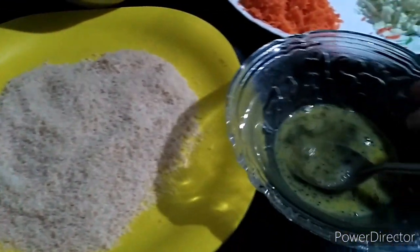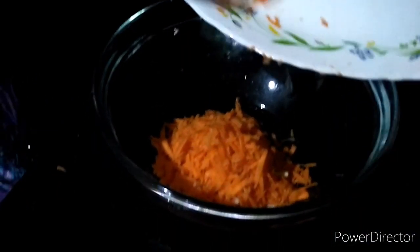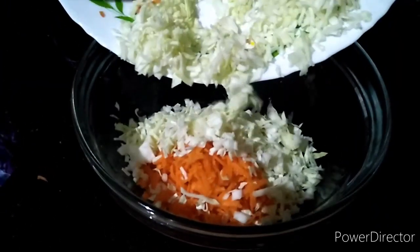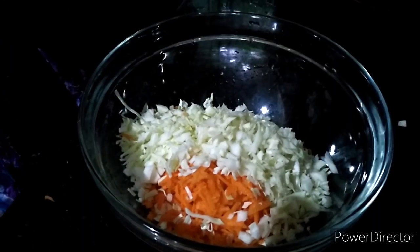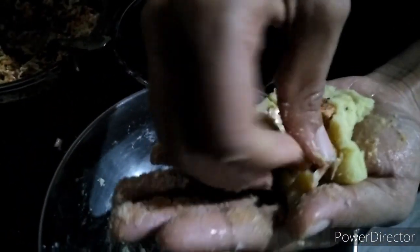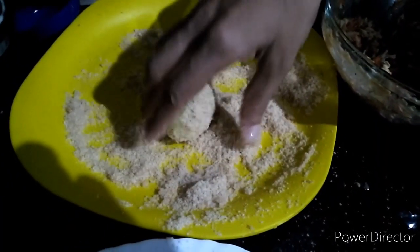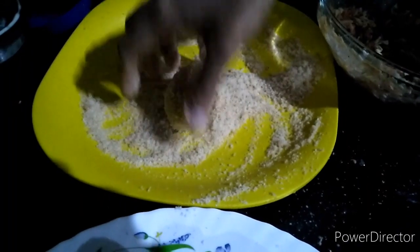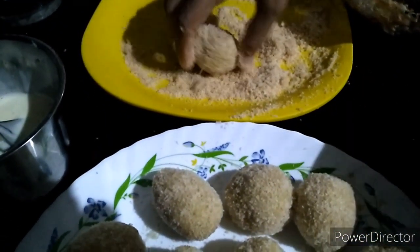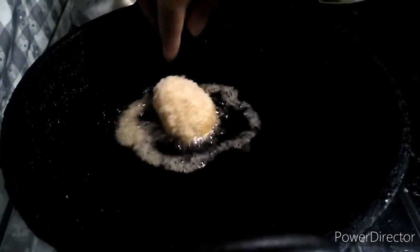You can cook some food and add it to the vegetables. You can cook it in a bowl of vegetables. Put some potatoes in the pan. Put some bread crumbs in the pan.